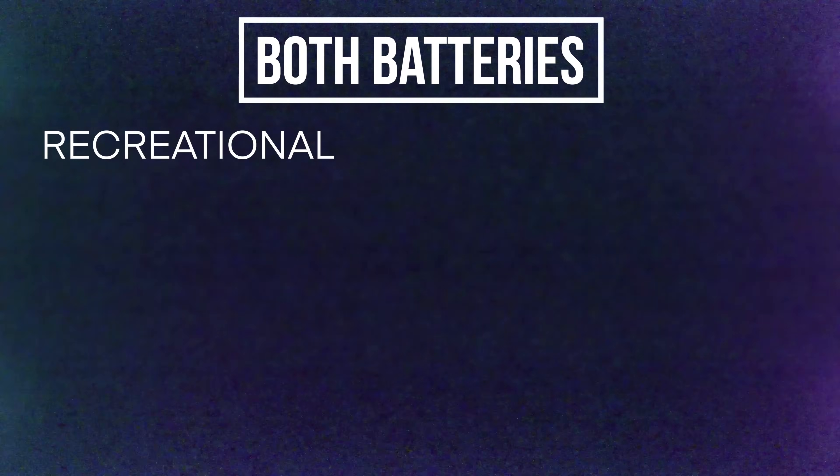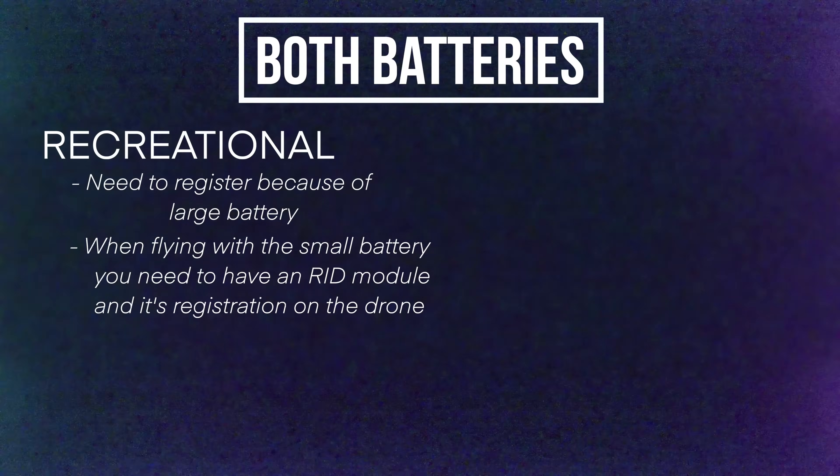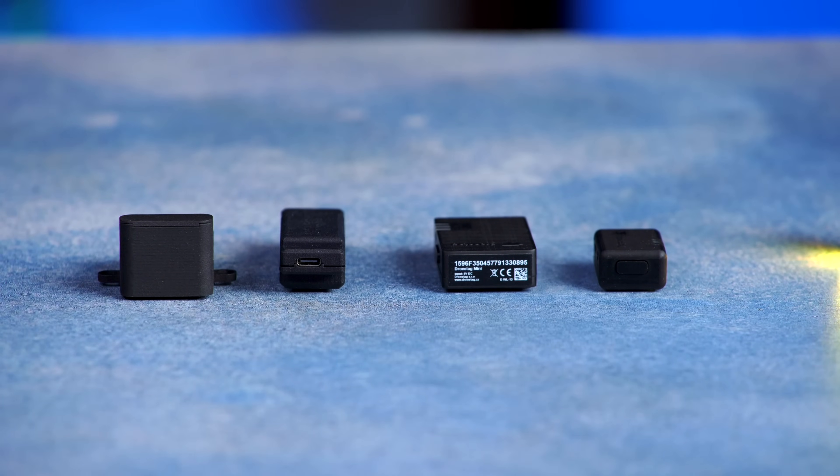It gets complicated when you own both batteries. If you're a recreational pilot with both batteries, you have to register the drone with the FAA because you have the larger battery. When you're flying with the small battery, unfortunately, because the drone is registered with the FAA, you need to comply with Remote ID — which means you need to get one of these small modules. Even though you're recreational and flying with a small battery, because the drone has been registered, you're going to need a module, which is expensive. You'll also need the registration number from the FAA DroneZone displayed on the aircraft.